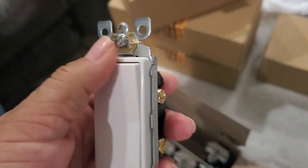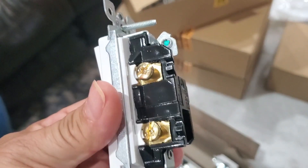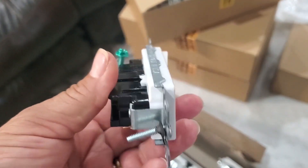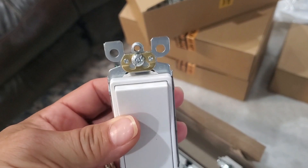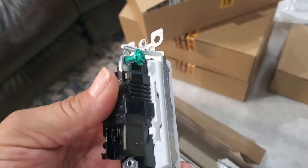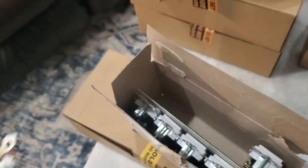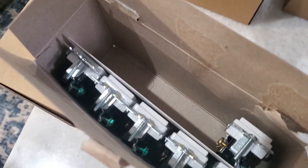We're upgrading all of our old light switches to this decorator rocker light switch. These are made of high quality thermoplastic material that is super durable and resistant to impact, scratches, and things like that. This does come with a set of 10 and they are rated for 15 amps, which is suitable for both residential and commercial use.